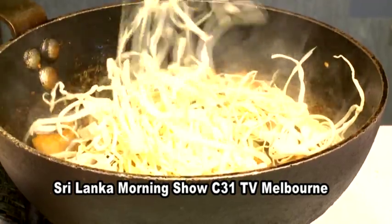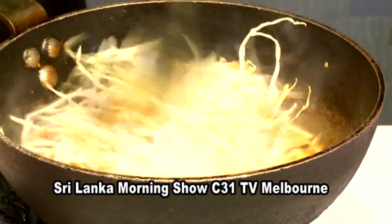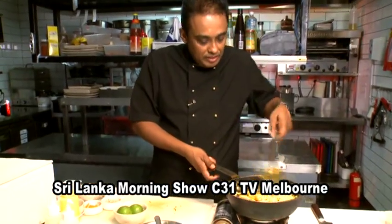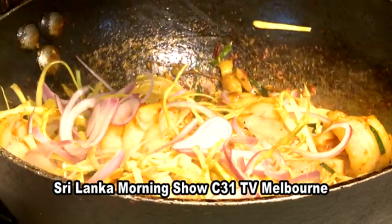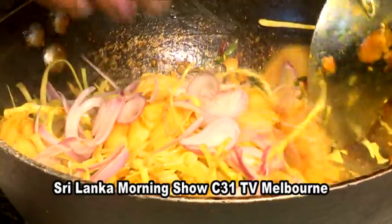I cut this cabbage very fine, long like this, so when you're eating it, it looks like you're eating noodles. See that? Put turmeric in and now the color's coming out — look at that, look how good this is. Now I'm going to add more onion; it'll give you this nice stringy look because the other onion has already been sweated.